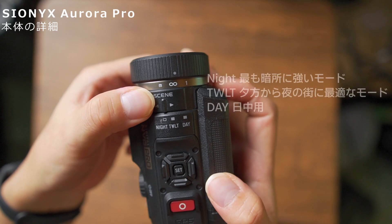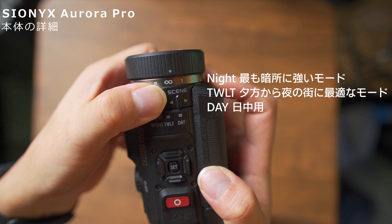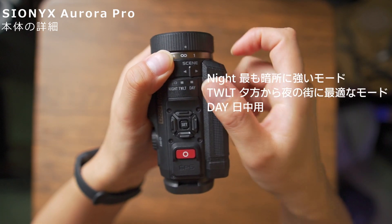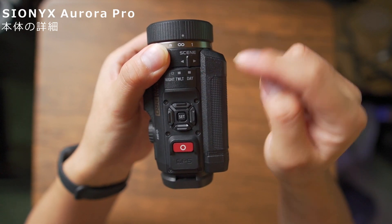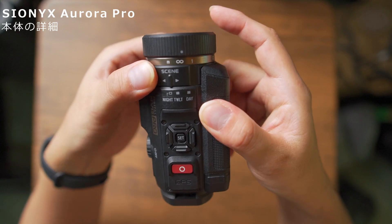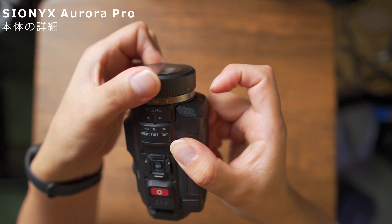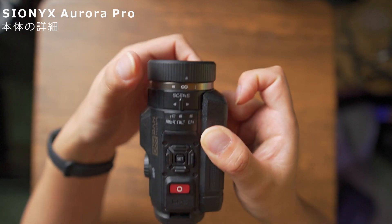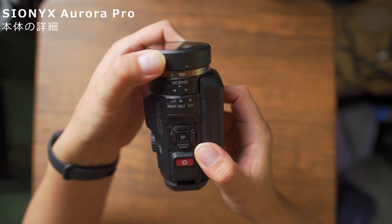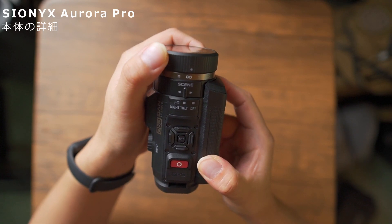一番暗視の強いナイトモード、一段階劣るけれどもカラーではっきり見えるトワイライトモード、そして日中使うデイモードとなっています。基本的にはこのカメラは夜に特化したカメラなので、あまりデイモードは使わないかと思います。トワイライトかナイトモードを使うのがいいでしょう。本体正面にはフォーカスリングがあり、ピントを合わせるためのリングです。このカメラは単焦点なので、フォーカスリングを調整してはっきり見える距離を自分で調整する必要があります。